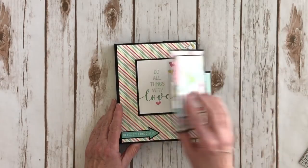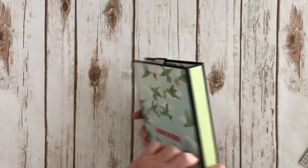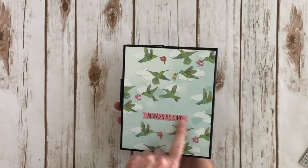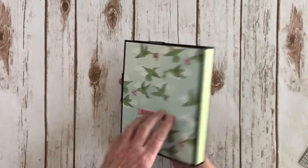I used some design paper here on the front as well as the spine, and this really pretty hummingbird paper on the back. There's another cute little ephemera piece that says 'always be kind.'